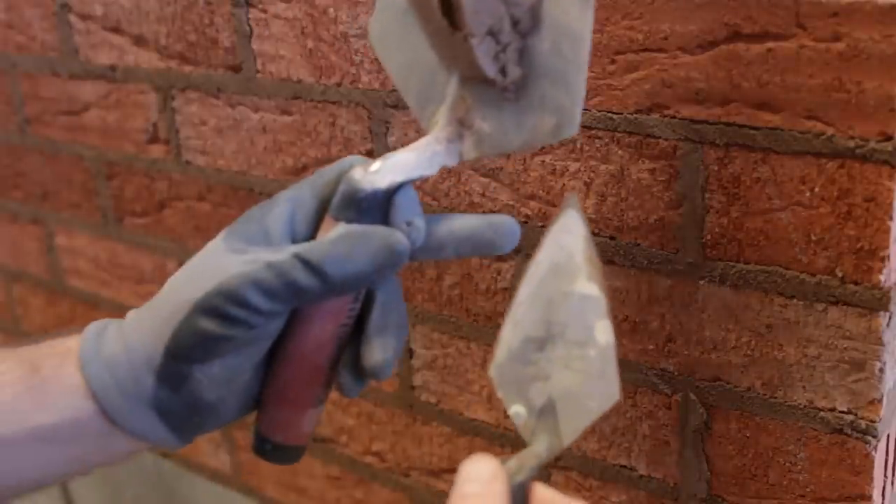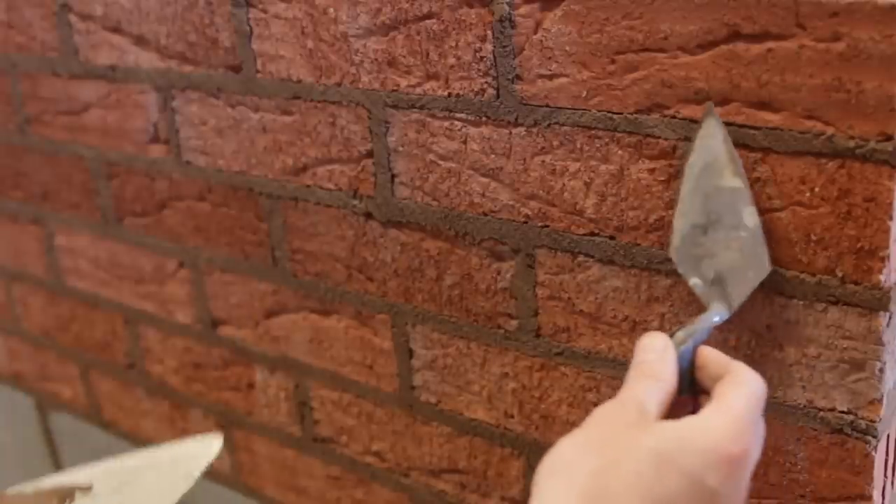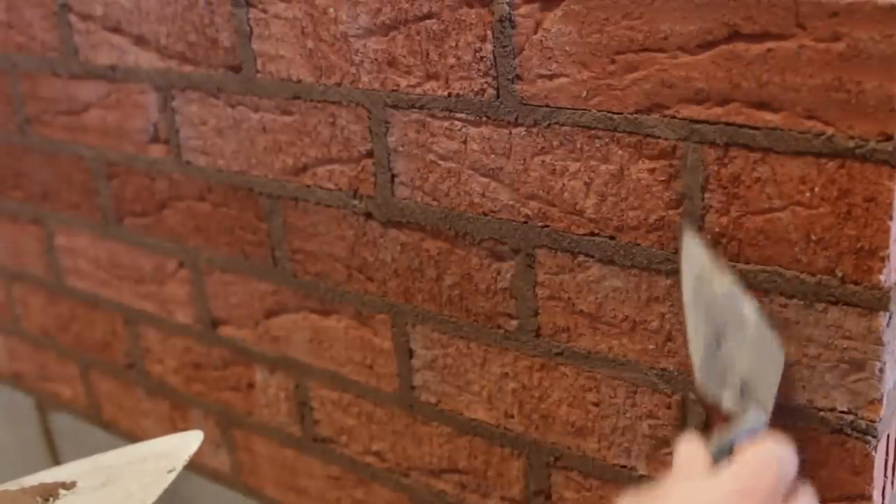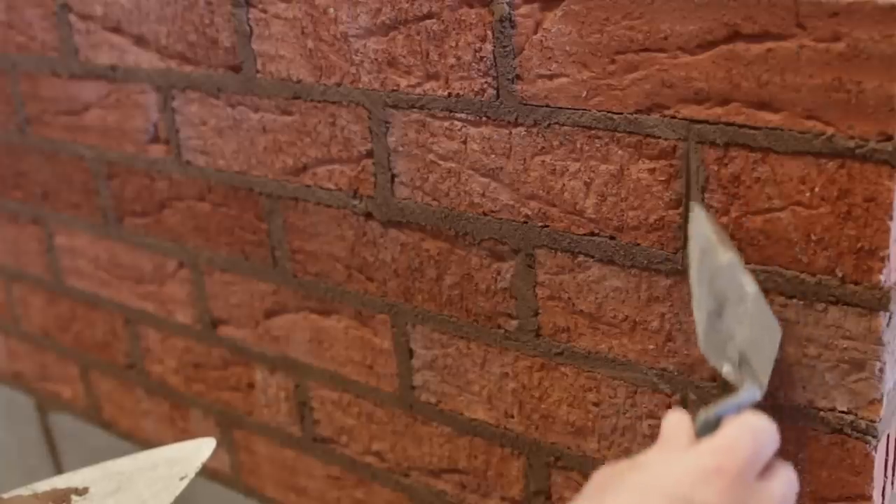I actually came across this pointing technique by accident really. I just tried something new and didn't even know it was an actual thing. Apparently it's called bird's beak or double strike. Basically we're using the tip of our trowel mostly — we've got more control over the tip of our trowel. We're not using the mid portion or the back portion of the trowel at all, so it's all with the tip. And then we're just striking the left side.